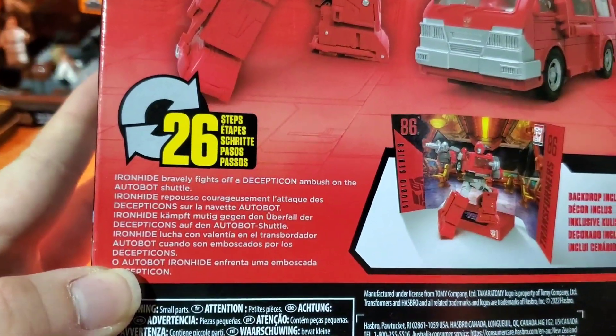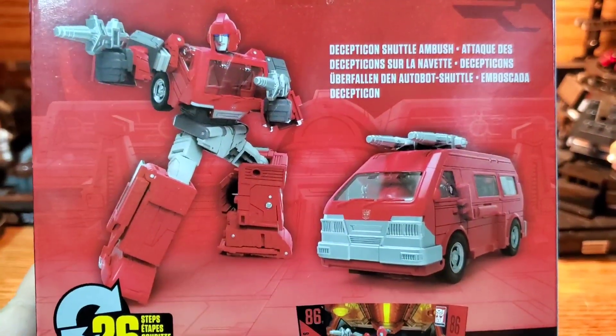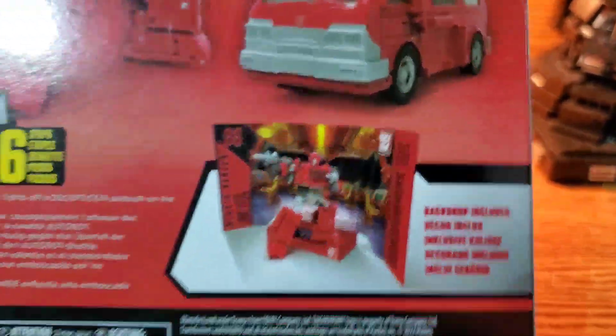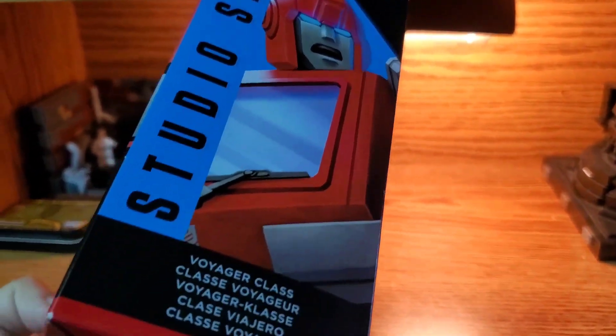Down at the bottom there's more bio info, as well as 26 steps for the product itself. On the side there's a very close-up image of Ironhide's face.